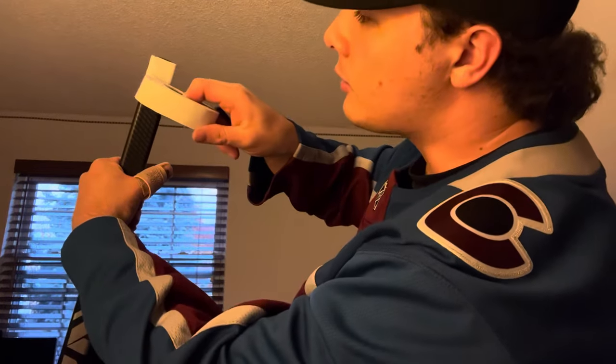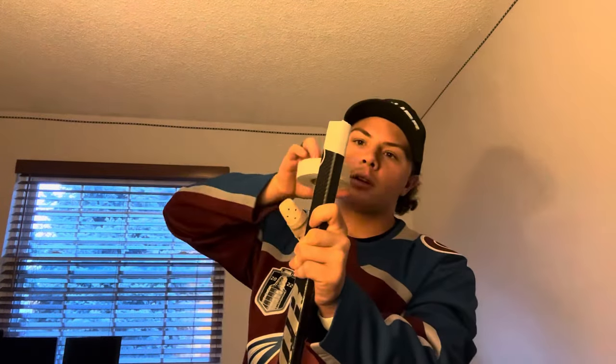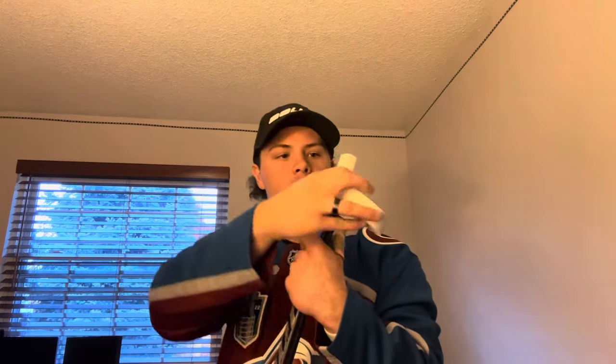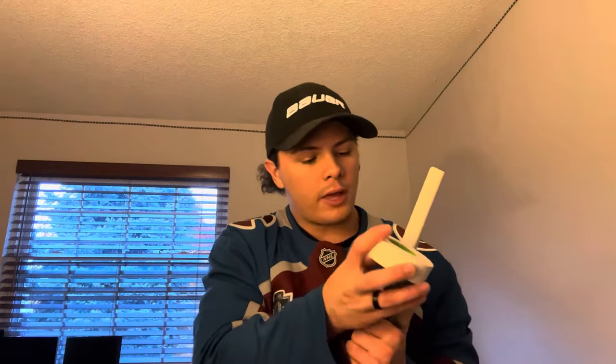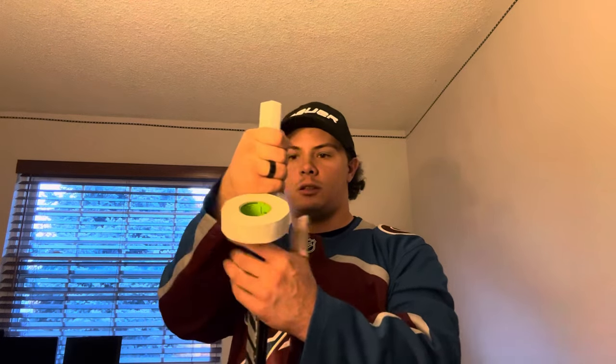I start at an angle and bring it down, keeping that pattern going — just covering and overlapping as I come back around. I do that pattern over and over. How far apart or how close you want it totally depends on you, but I like to space it out as much as possible to save tape. I come down and think about where my butt end will be. My butt end is probably going to be about this top section here — just enough for my whole hand to grasp. I don't really like too much tape on my stick.